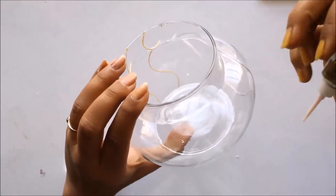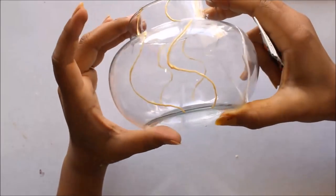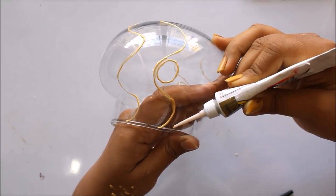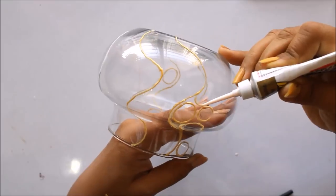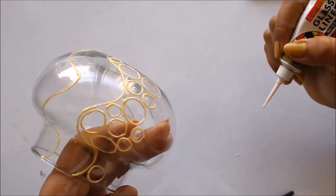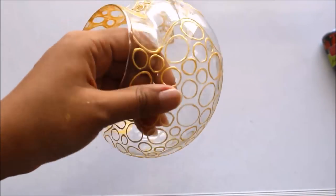I'm making the same shape on both sides so they will be equal when viewed from either side. After letting it dry, using the same golden liner we are going to make circles all over the fish pot — small or big, the size won't matter. I'll be making circles all over the pot. Here is how it looks when the whole design is completed; I let it dry for at least 12 to 15 hours before moving to the next part.